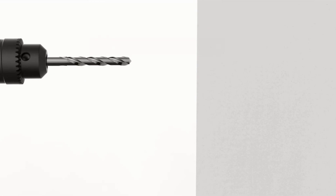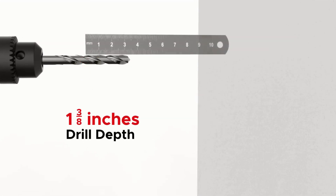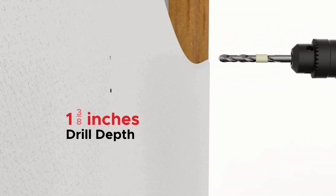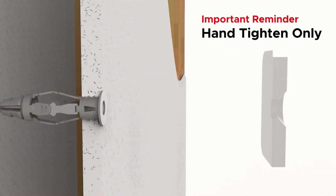Here's how to drill on a drywall. Use a 5/16 inch drywall drill bit with 1 and 3/8 inches drill depth, marked by tape. Then drill the holes, stopping at the marked depth. After drilling, insert the wall anchors to support the wall screws.